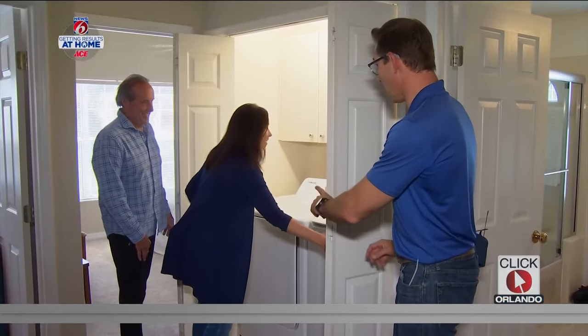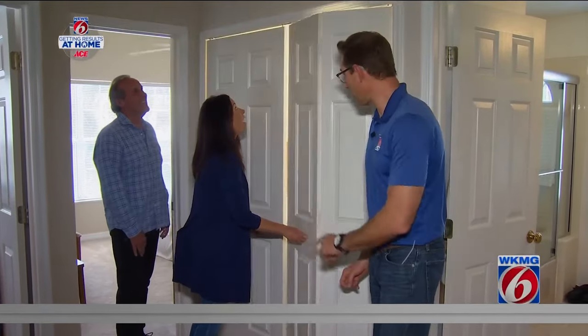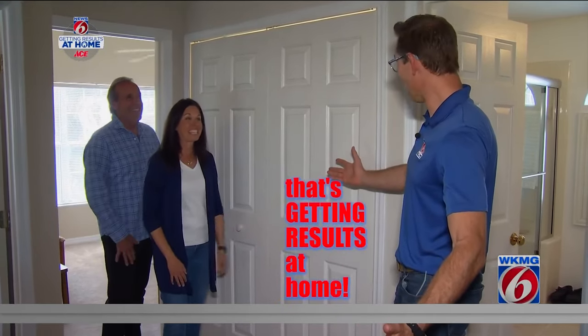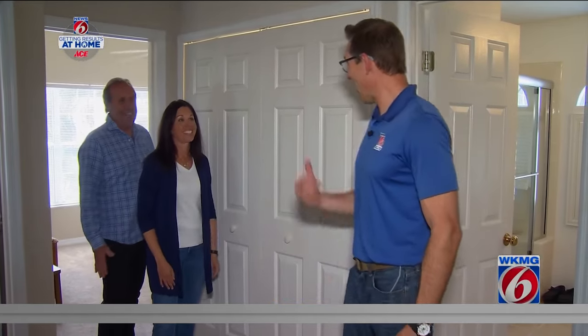Now you've got to close the doors, because that's the ultimate test. Awesome — never seen that before. We got results! Yeah, that's great. Thank you. I think we got results at home for the two of them.